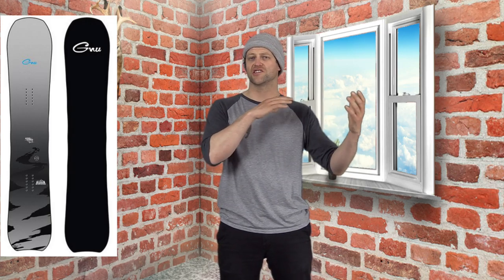This board handles jumps well. It handles snow transitions and anything like that you can put in front of it with ease. I would say that bigger features, it just doesn't have that stiffness you want when you're coming down on the landing, so it might wash out — but small to medium size stuff, it's got you covered for sure.